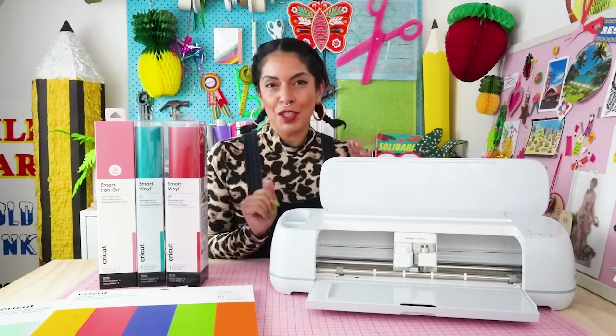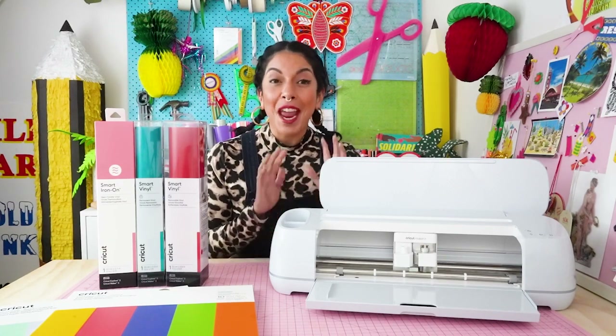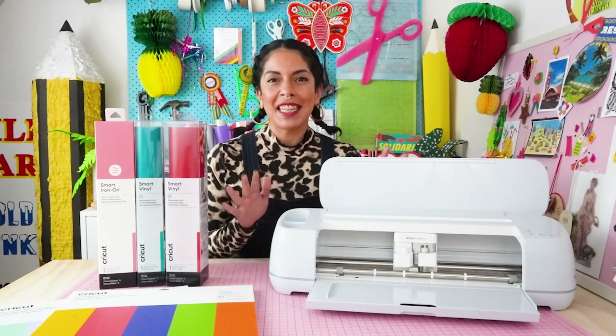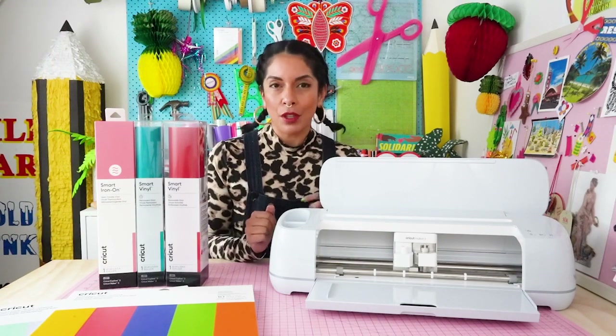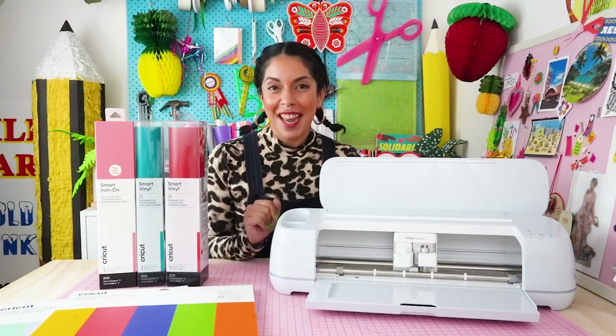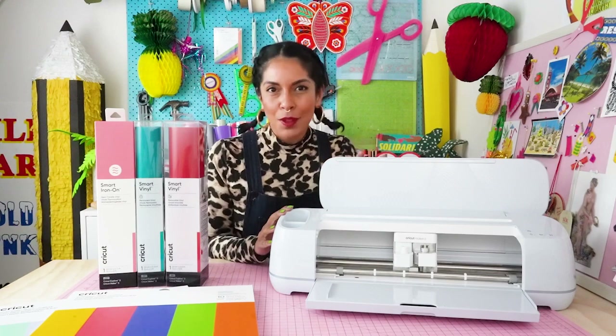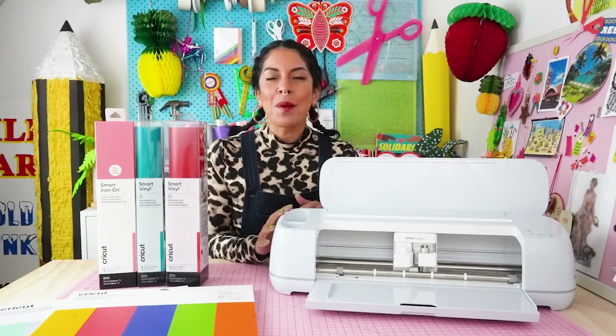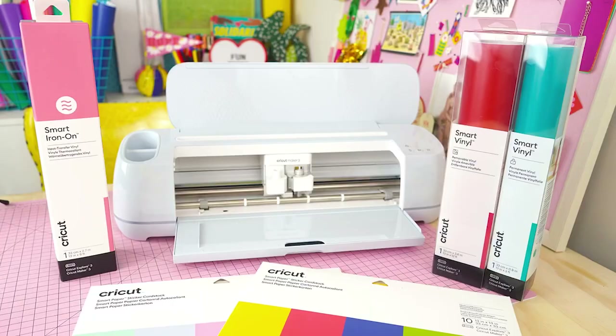I love the Cricut Maker machines — I use mine literally every day in my craft-based design work. I love the versatility and the amount of tools and materials that you can use with them, so it goes without saying that I am super excited to test drive the Maker 3 with you today and to share some brand new features that I think you are going to love. So let's jump in and have a look.